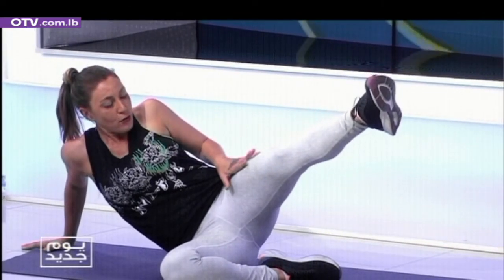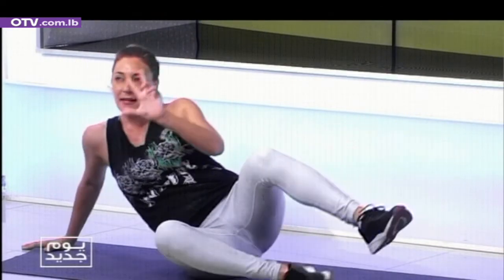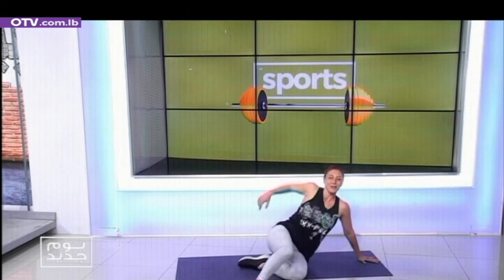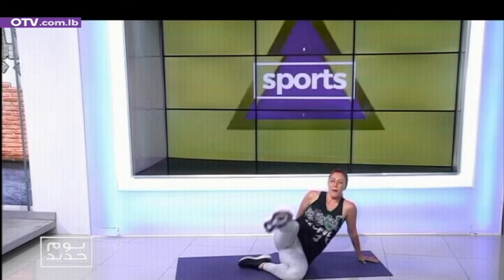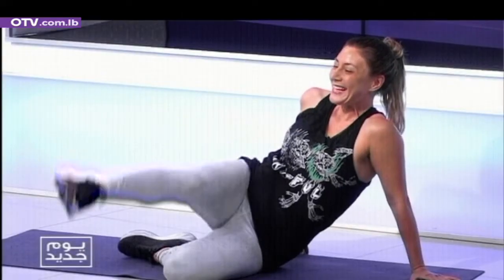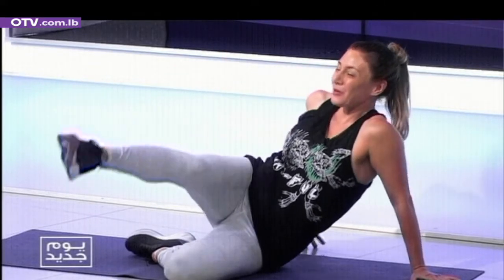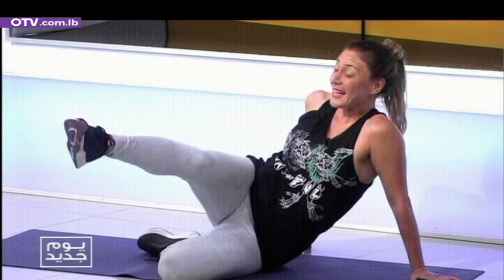Stop — we're working here on quads, glutes, and obliques. Focus the hip — cross-over, good posture. And up — two, three, four, five, six, seven, eight, nine, ten. The baby pulses: one, two, three, four, five, six, seven, eight, nine, ten.